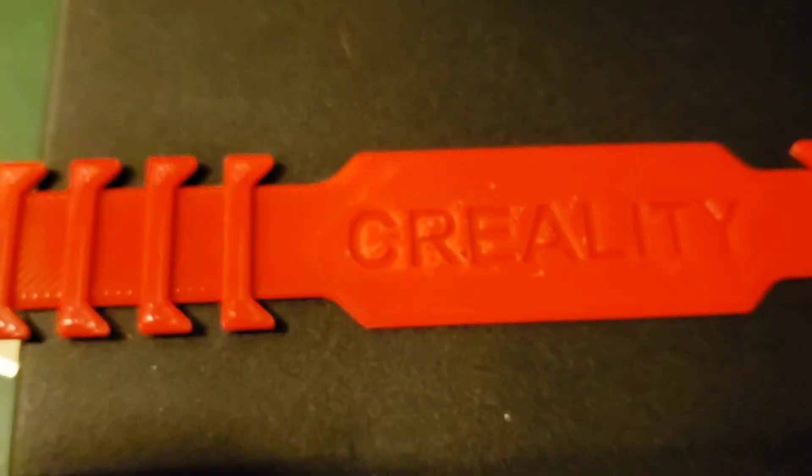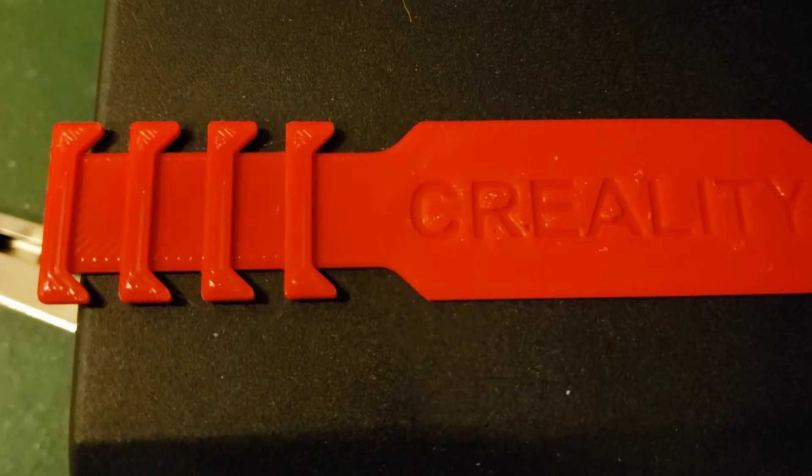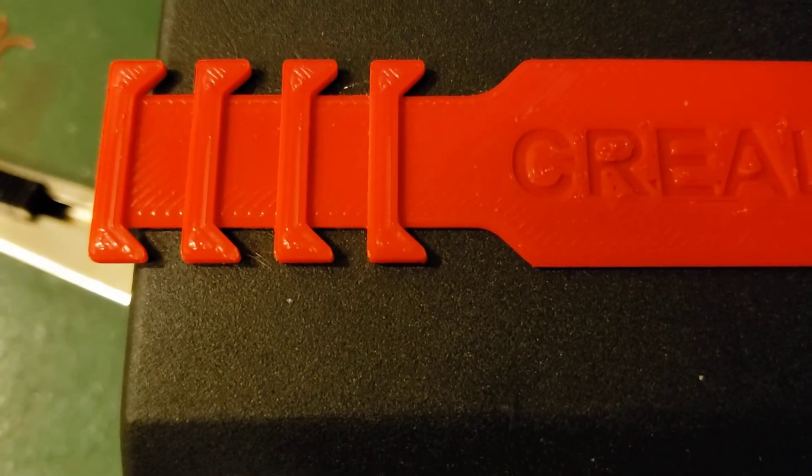Even cleaned up it looks like crap. This other one here, which is the same one that's printing now, looks immaculate. You can see just super light stringing right in there.